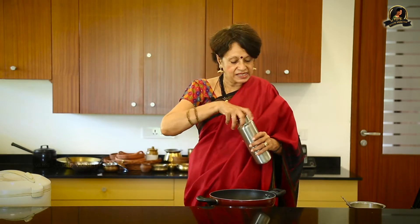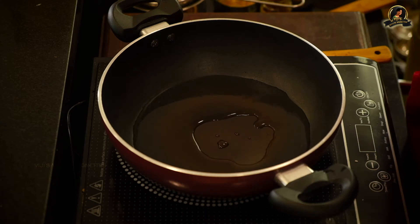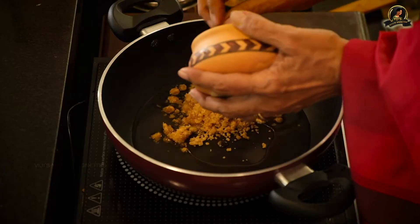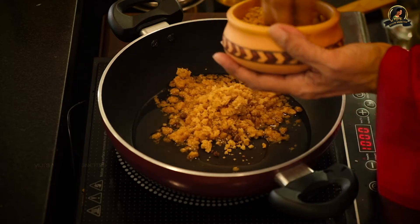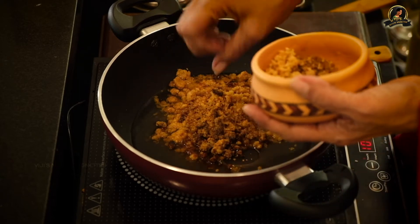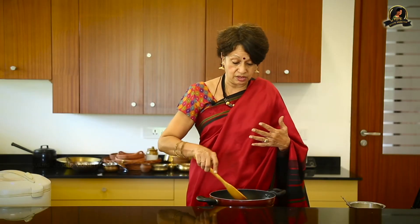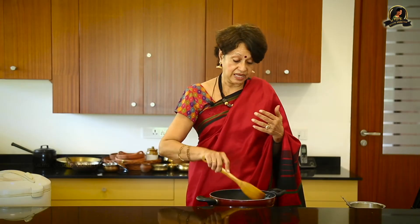We're first going to add some water to remove the scum and dissolve the jaggery. Once the water is hot and the jaggery melts, we will strain it to remove the scum and then use it later. So this is the jaggery. I'll try to add the dark colored jaggery also, which is more palm jaggery — the palm sugar is much darker, less sweet, and healthier too.